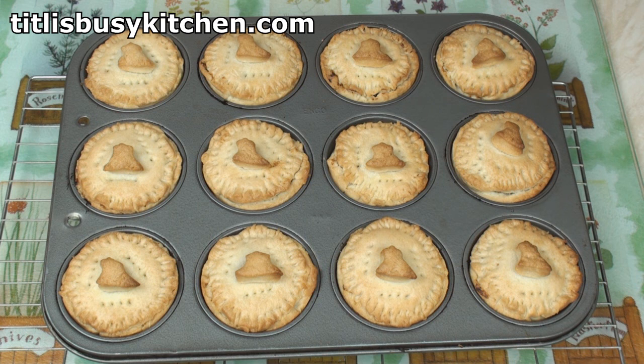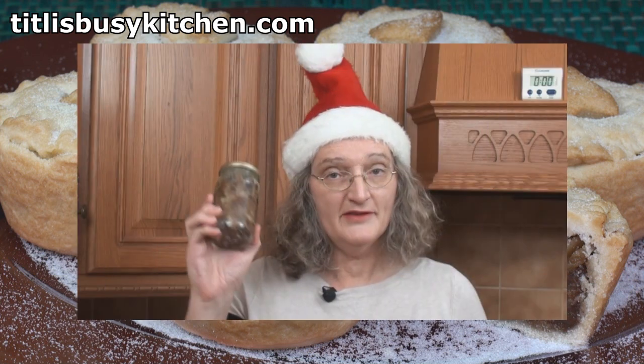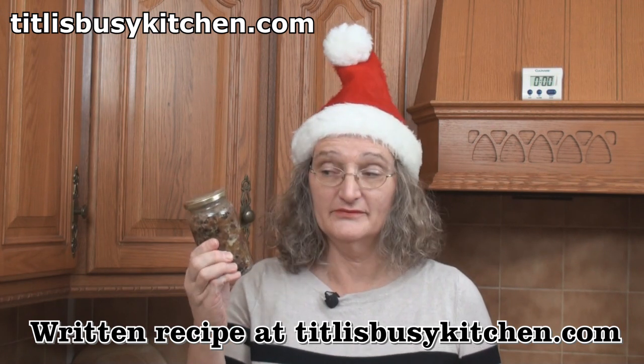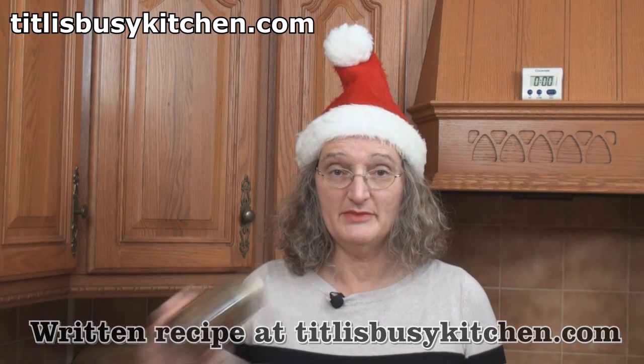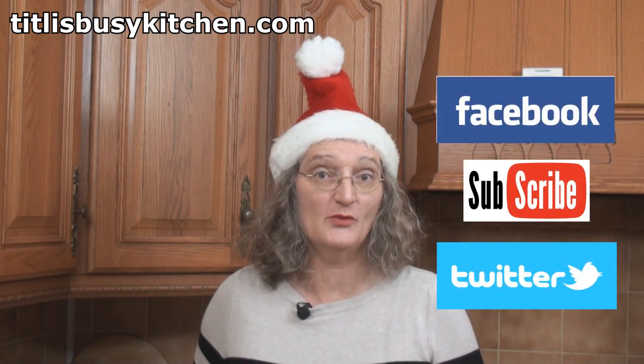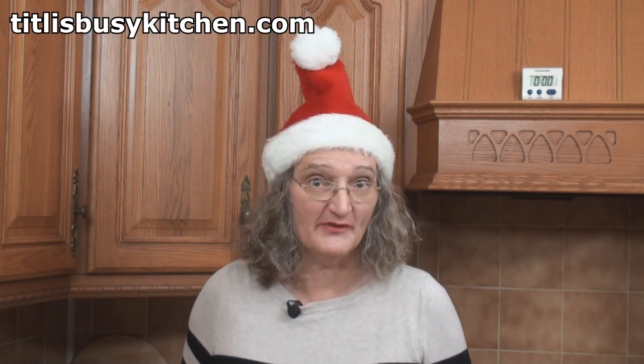Leave them to cool for 10 minutes before getting them out of the trays. Delicious deep-filled mince pies! I've even got a jar of mincemeat left over which I could give as a gift — or maybe not. Join me on Facebook and Twitter and subscribe to this YouTube channel, and visit my website tiddlysbusykitchen.com where you'll find this recipe written out for you, and another recipe for mince pies which doesn't include suet.